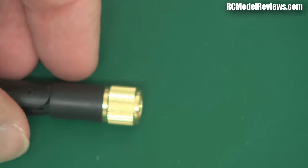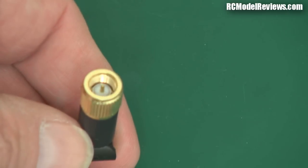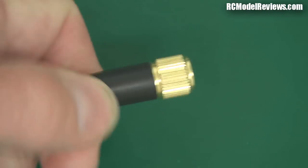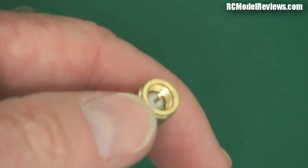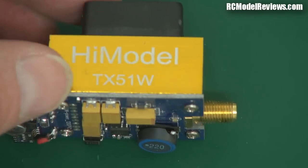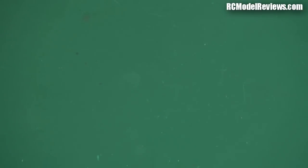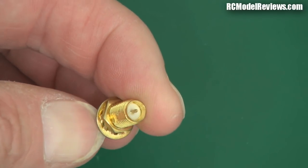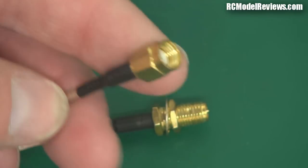You might wonder why they changed — why bother introducing RP SMA if you already had SMA? The justification was that the threaded piece on the inside, usually the antenna or a lead, is the kind of thing you're likely to throw around or toss in a box, meaning the little pin in the middle is more exposed to damage. Since you're less likely to throw around a video transmitter, they decided to put the pin in the socket piece attached to your valuable equipment, and remove it from the antenna side.